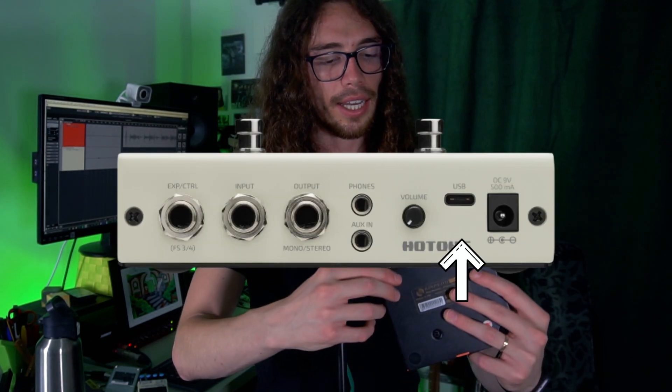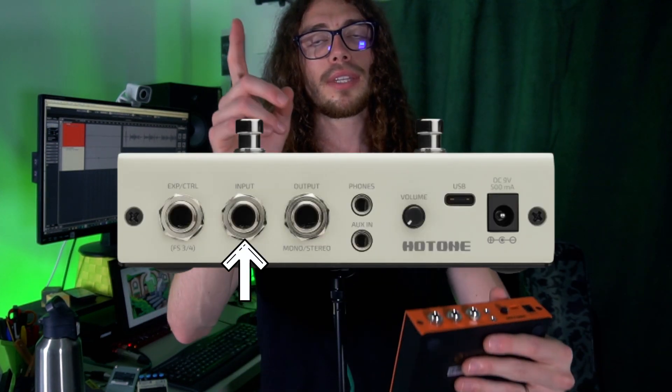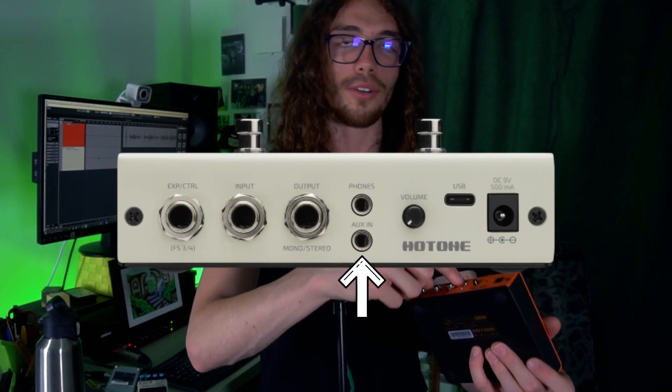It just needs 9 volts of power, like a normal pedal, which is very handy if you're building a pedalboard. Because if you did a pedalboard with the Ampero 2 Stomp, you need more power, whereas this just needs your normal 9-volt power supply. You control your volume here next to the USB-C. You have an output which is stereo or mono. If you just have one normal jack it will be mono, if you have a stereo jack that splits into two mono, then you are stereo.